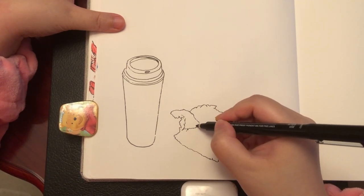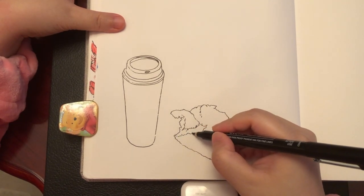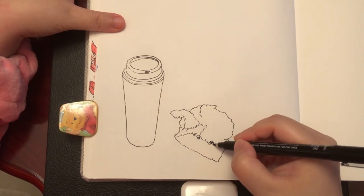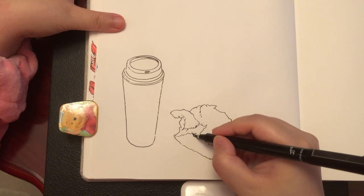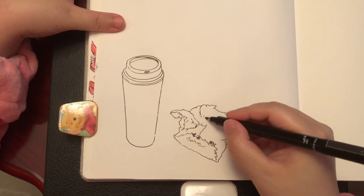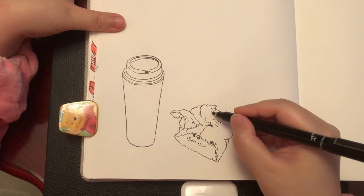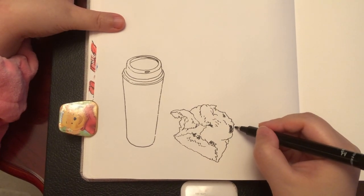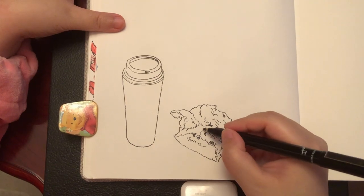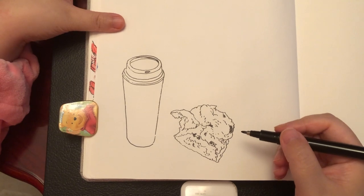Now gradually adding some more important details inside. Because there are too many details, we don't have to include everything. Just include this arc that defines the thickness of the scone, using a lot of broken lines — short broken lines — and some darker lines to suggest the texture on the surface of the scone, and the blueberry pieces using solid black shapes. Some more on the cross-section part too.